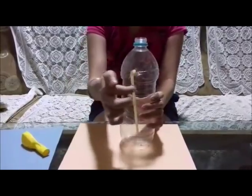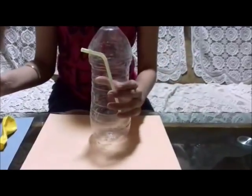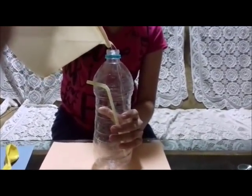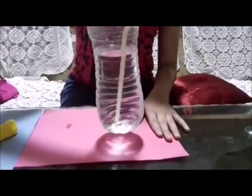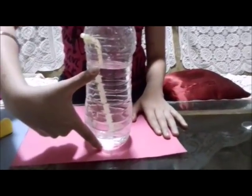Step 4. Fill the bottle three quarters with water. This is how much water should be there — exactly three quarters of the bottle, which is what the pump requires.